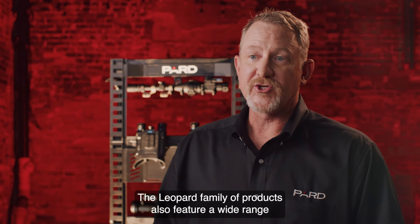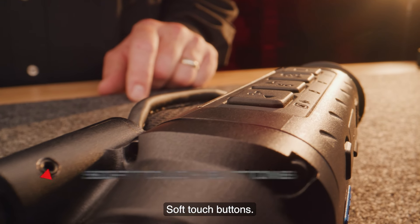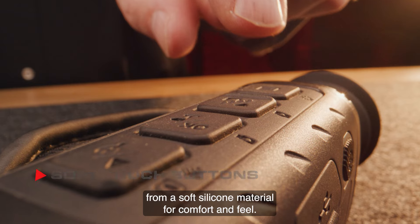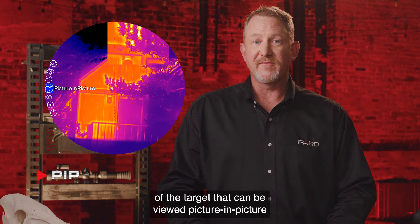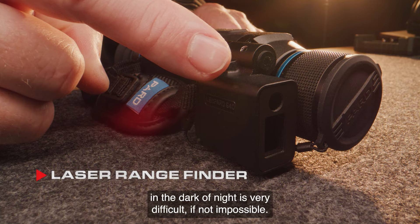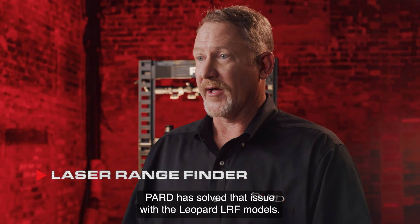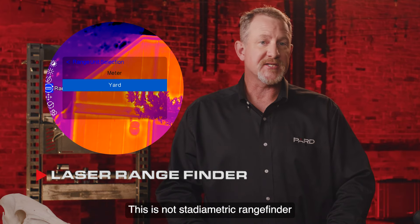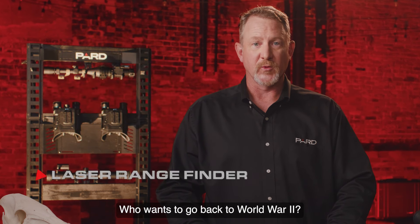The Leopard family also features a wide range of additional features not commonly found in competing products. Soft touch buttons are designed from a soft silicone material for comfort and feel. PIP allows the user to magnify a 2x inset of the target viewed picture-in-picture over the main image. The laser rangefinder accurately calculates distances up to 1200 yards — this is a true laser rangefinder, not a stadiometric rangefinder like many other brands offer.